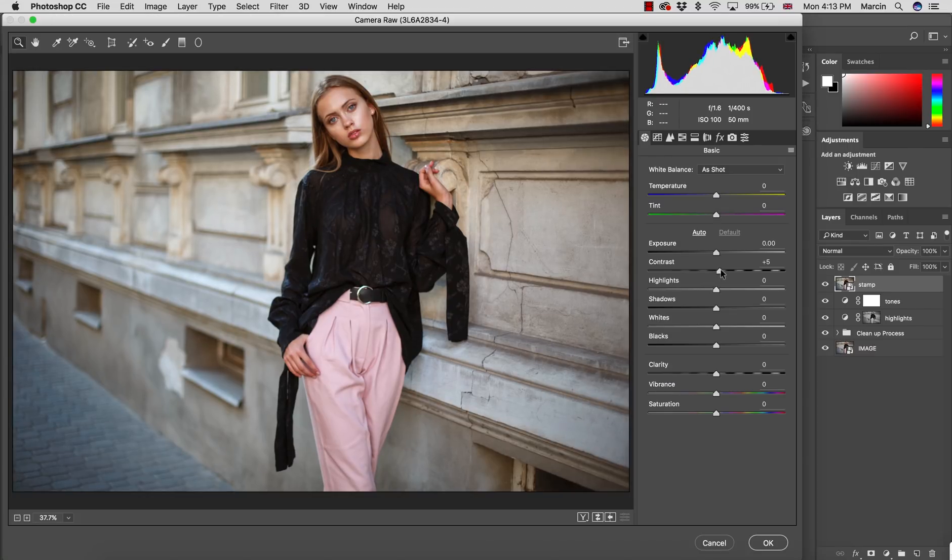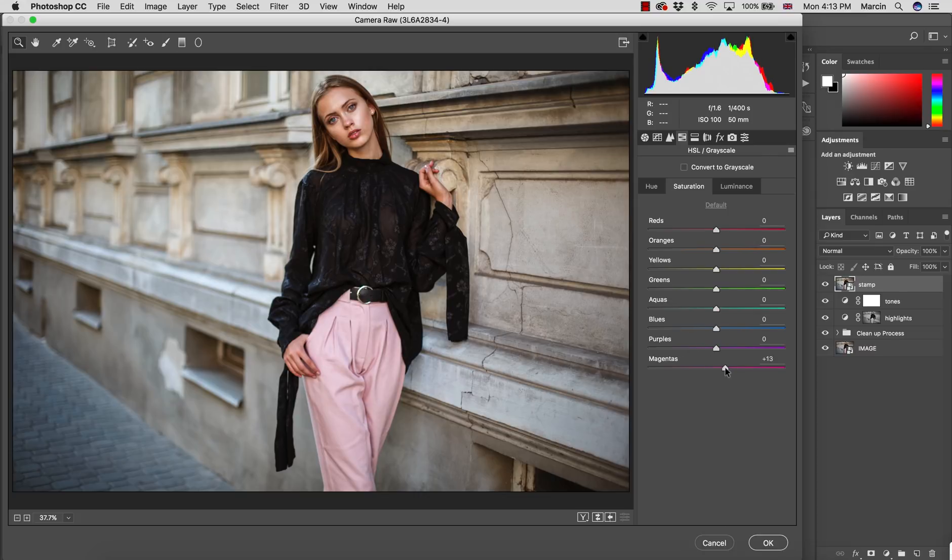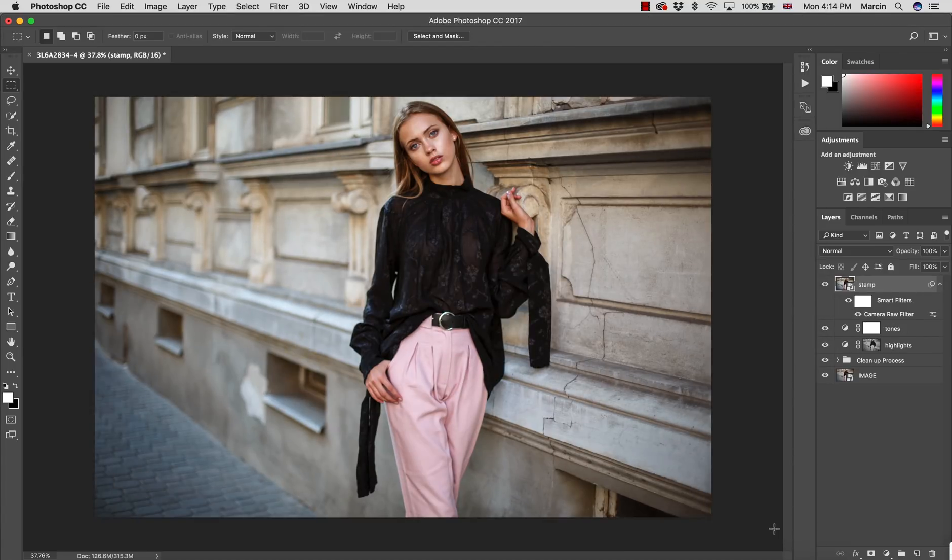In Camera Raw Filter, I increase some contrast and might add some clarity. I'm not a huge fan of clarity for studio images, but for outdoor images it adds amazing depth that many people look for. Be careful with contrast since clarity also increases it. I check shadows and highlights, then in Hue Saturation Luminance I add a little more color and luminance for the trousers to increase highlights there. That would be my final result in this filter.